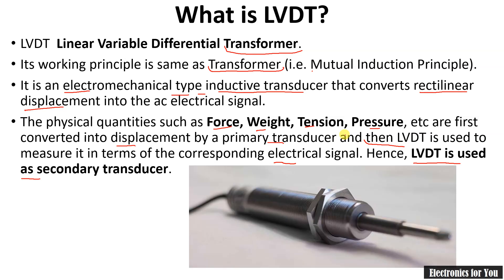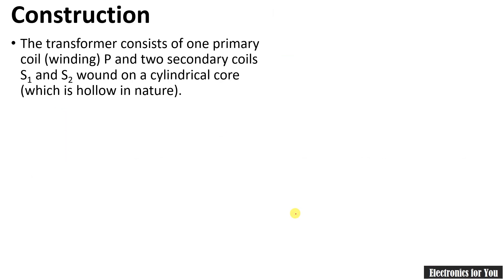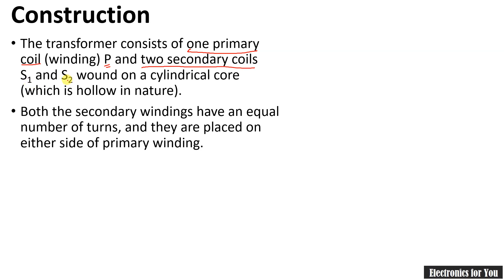Let's see the construction of an LVDT. The LVDT looks like this — this is the arm of the LVDT and the remaining portion is inside. LVDT consists of one primary coil, that is winding, and two secondary coils. The primary winding is named P and the secondary windings are S1 and S2 respectively. Both secondary windings have an equal number of turns.